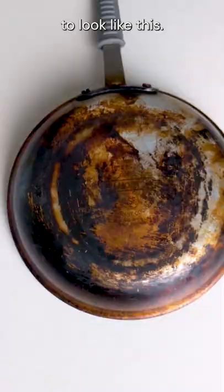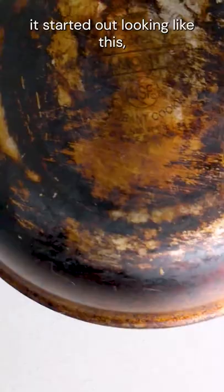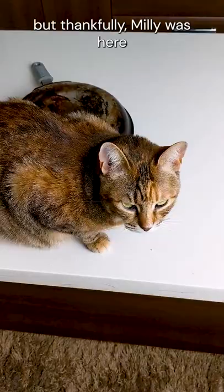In the next minute, I'm going to show you how I got my pan to look like this. Before I used this little hack, it started out looking like this. But thankfully, Millie was here for support.